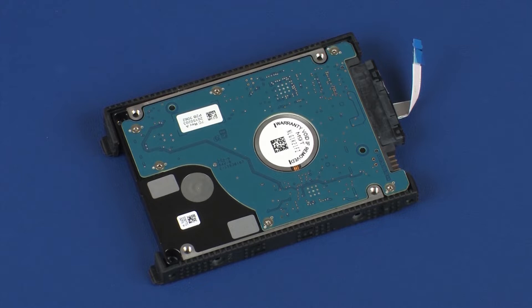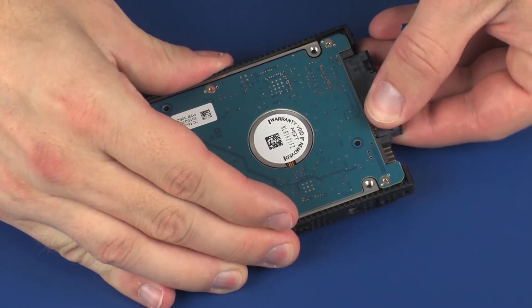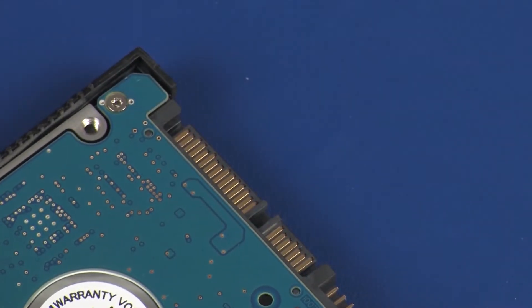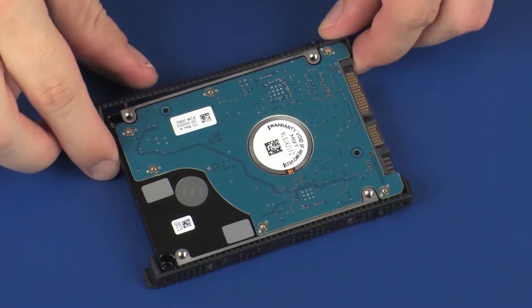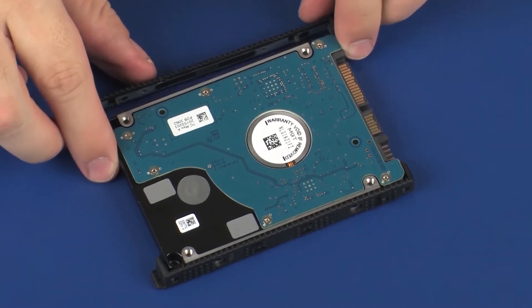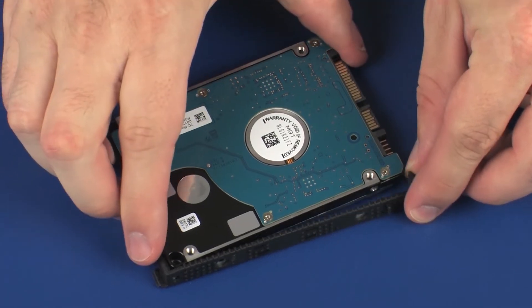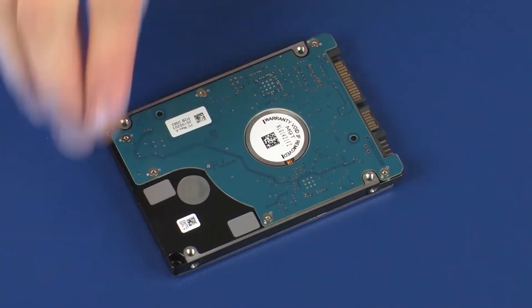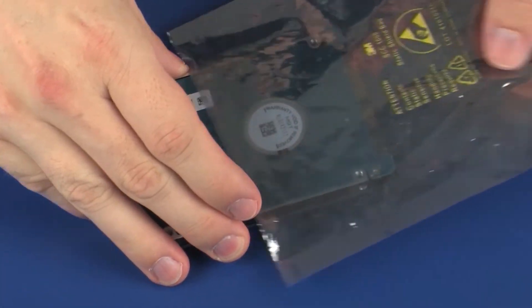Removal. Make careful note of the position of the hard disk drive bracket on the hard disk drive for later replacement. Disconnect the hard disk drive adapter cable from the hard disk drive. Remove the hard disk drive brackets from the hard disk drive. Place the hard disk drive in a static dissipative bag.